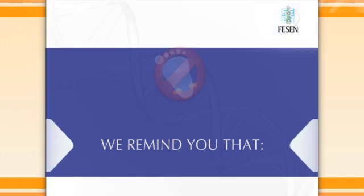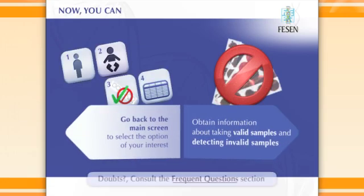Now you can go back to the main screen to select the option of your interest or to obtain information about taking valid samples and detecting invalid samples. If you have any doubt, please consult the frequent questions section.